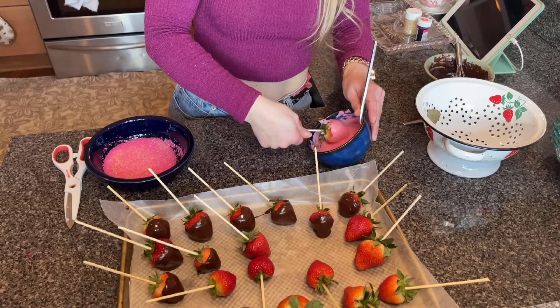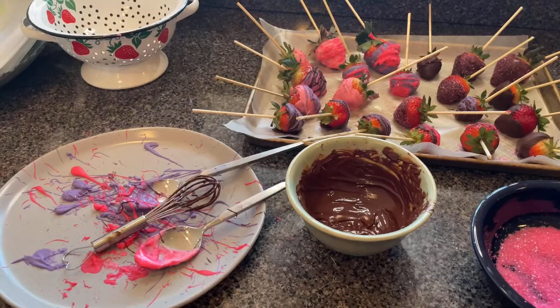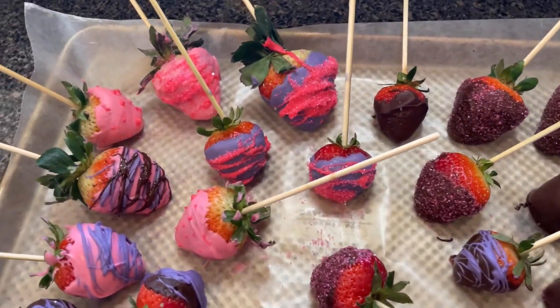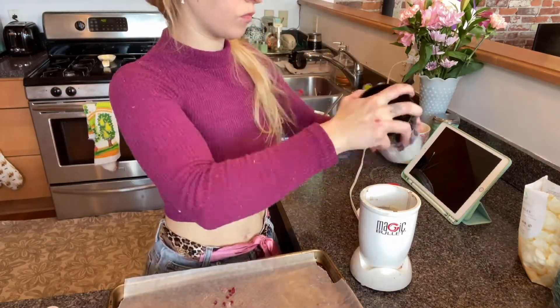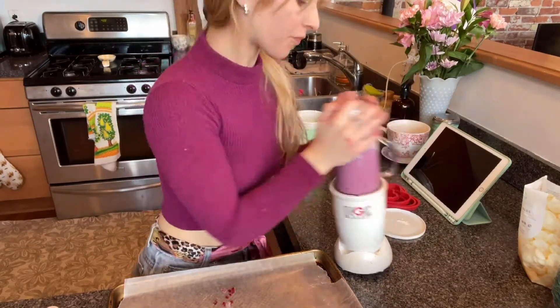I was a bit conservative on how much chocolate I melted, but if you melt more it would definitely be easier to dip them. I finished up and here they are — even the mess looks kind of cute! Now we're moving on to making treats for Wagstaff. I just took some yogurt and frozen berries, blended it up, spread it out on parchment paper, and popped it in the freezer.